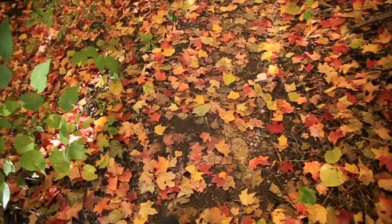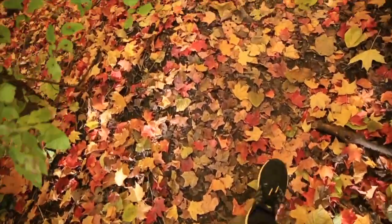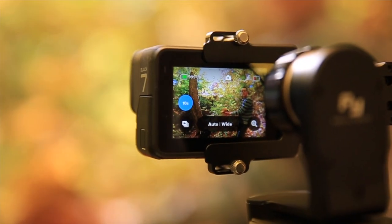Welcome, folks, to a forest somewhere in Minnesota where the leaves are falling, and it's epic. We're going to get some slow-motion sauciness for you here in a second. You're probably interested in learning more about the GoPro 7 and my initial impressions after using it every single day for the last three weeks. Here it is on a gimbal for right now.